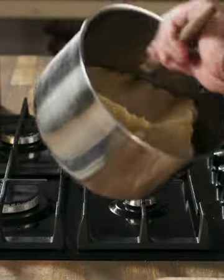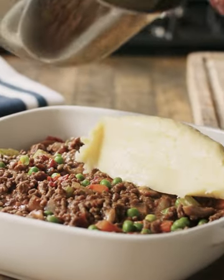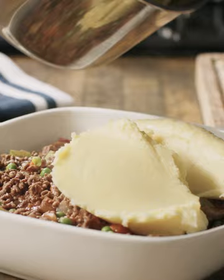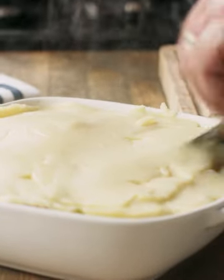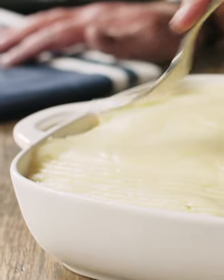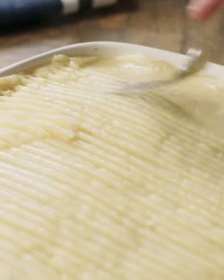That's my mash ready. Now I'm going to place it on top of the cooled mince — just scoop it off with the spatula and spread it out right to the edge. You can see how smooth and creamy that mash is and that's down to the cheese, the butter, and the potato ricer.